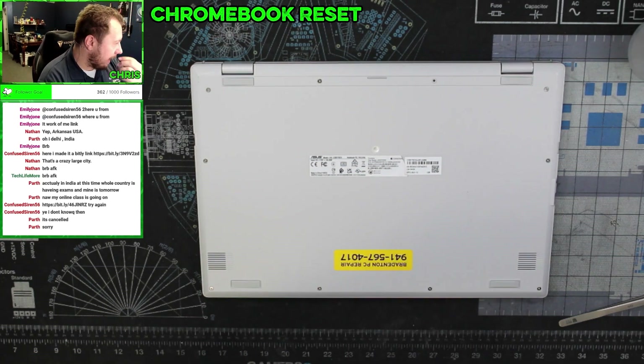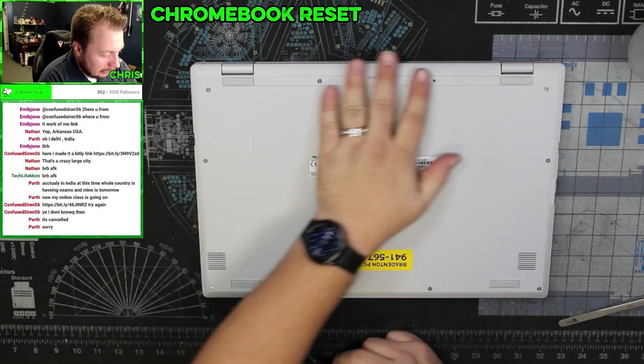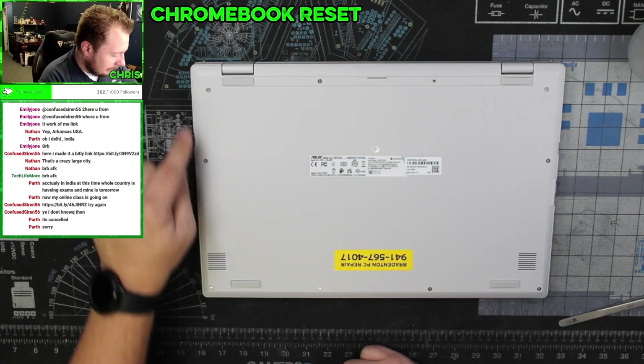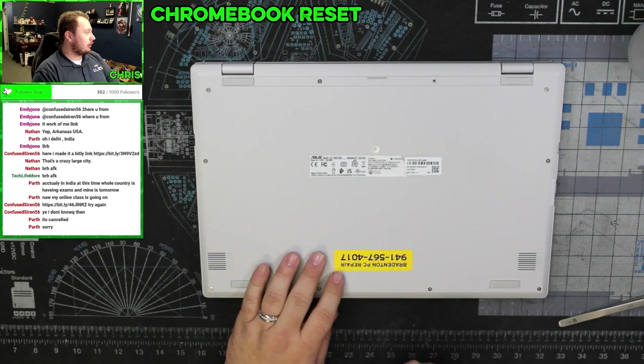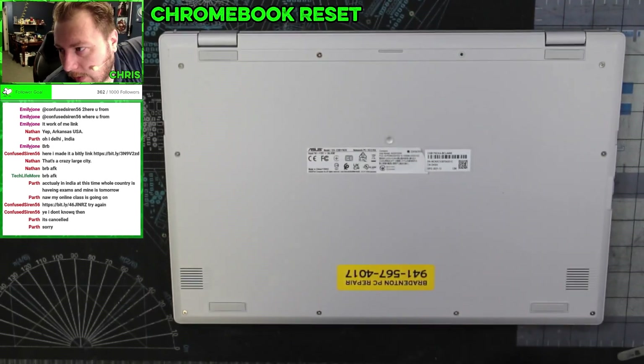We're going to pull the battery, plug it in with the power cord, and see if it works with just the power cord. On the bottom of this we have one, two, three, four, five, six, seven, eight, nine, ten, eleven screws. Let's zoom in a little bit.